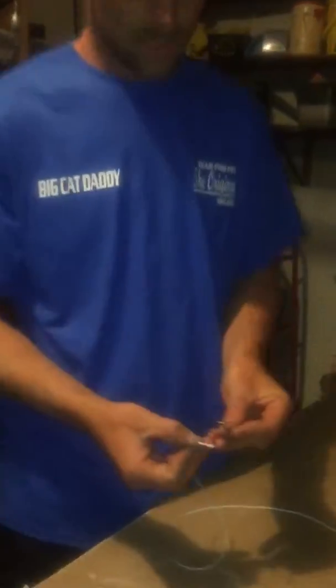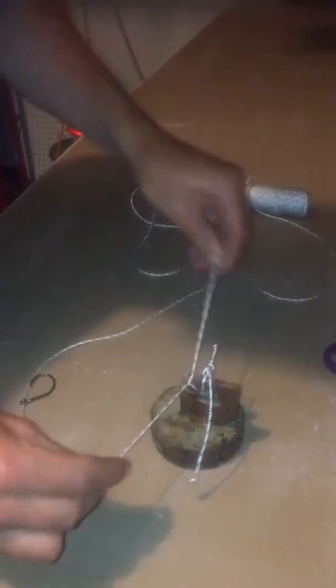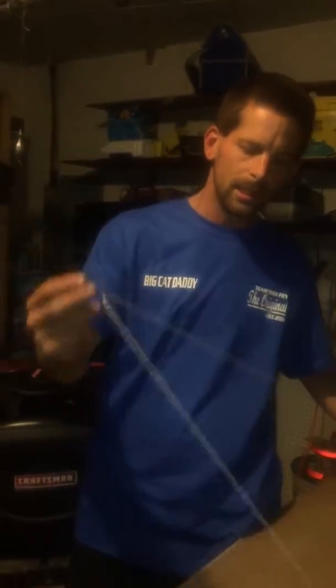What you do is just pass the line through the eye and tie it off. Typically all I do is a triple knot. Pretty simple.